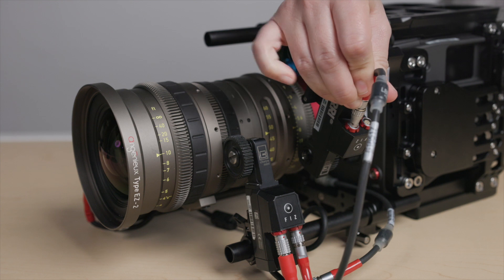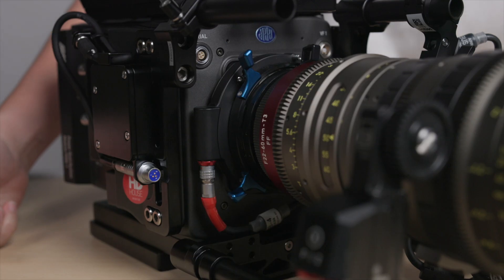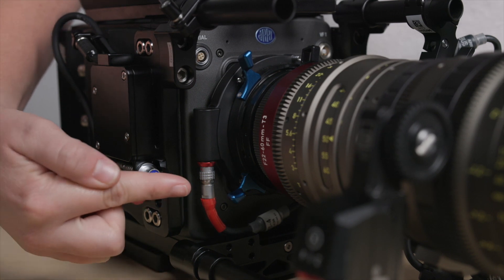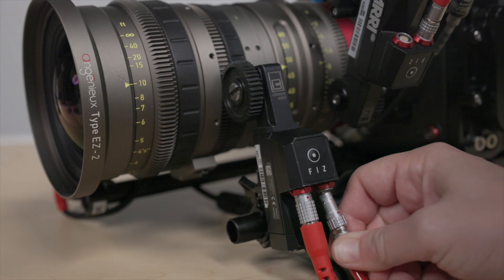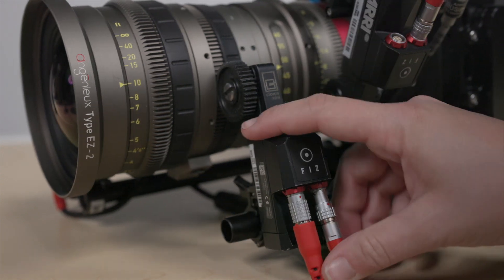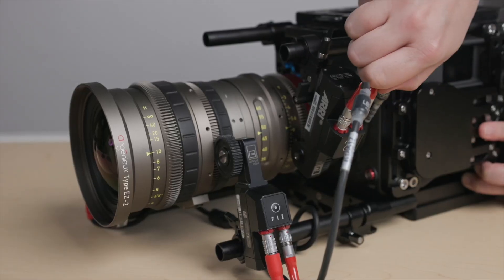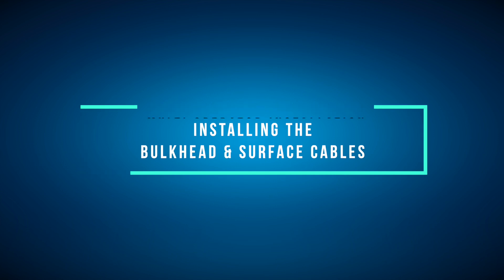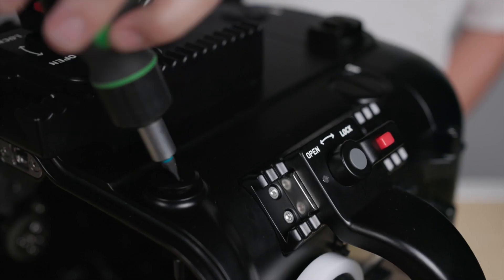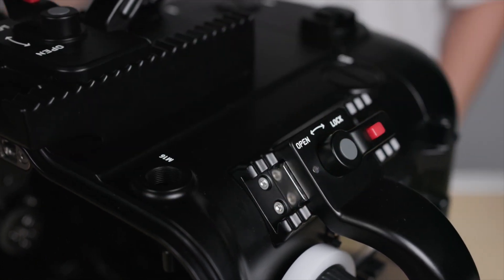Next you'll need to plug in the L-Bus cables. These can be arranged in any order. Just ensure that one end is plugged into the L-Bus input found on the front of the camera, and the other end to one of the C-Force motors. The remaining two L-Bus cables can be plugged into the remaining two motors and daisy-chained to the first motor that's plugged into the camera. With all of the motors now installed, remove one of the M16 bulkhead caps found near the front of the housing by turning the cap counterclockwise using a flathead screwdriver.